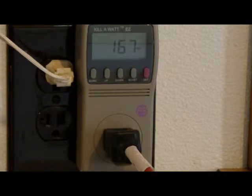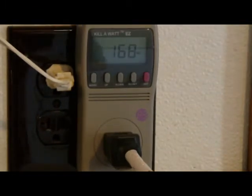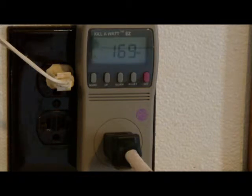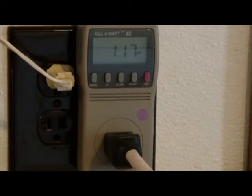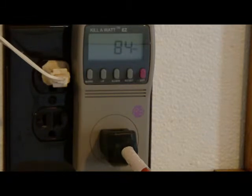Now we have a Lasko box fan on high. It's showing 167 watts of power. We have another Lasko 20-inch box fan showing 170 watts on high, 117 watts on medium, and 84 watts at low.